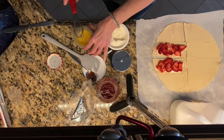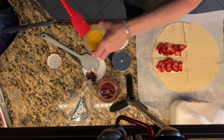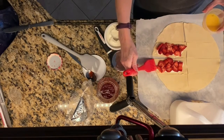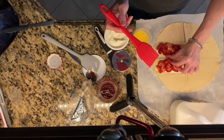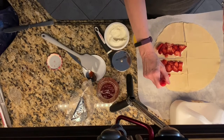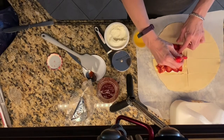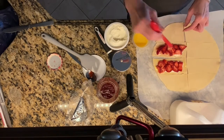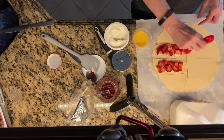That looks good — nice and yellow. So we're going to dip the brush in, kind of brush it off a little bit, and then we're going to brush around the edges. This is just to make sure that when we put the pieces together they stick together, because the dough is kind of dry-ish and sometimes when it's dry it doesn't want to stick together.